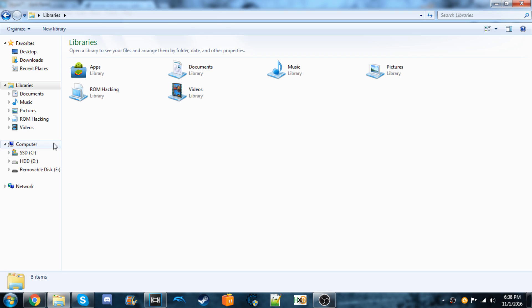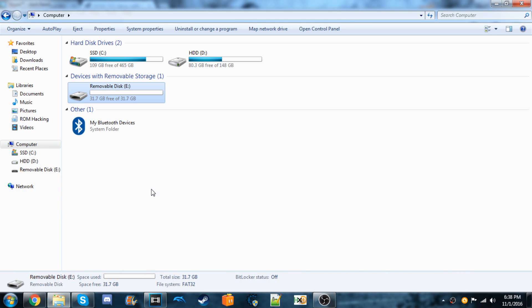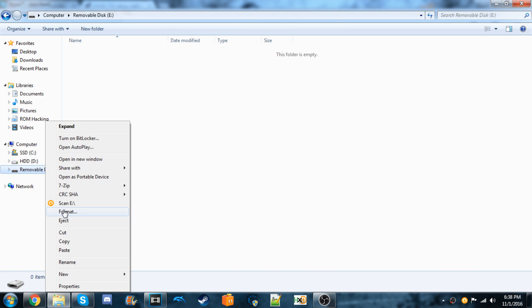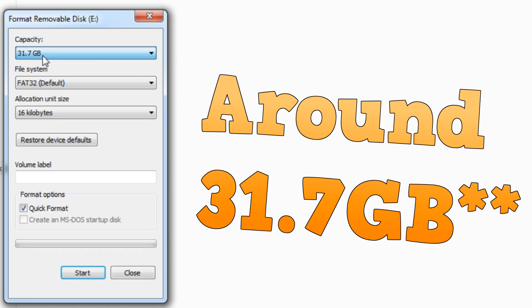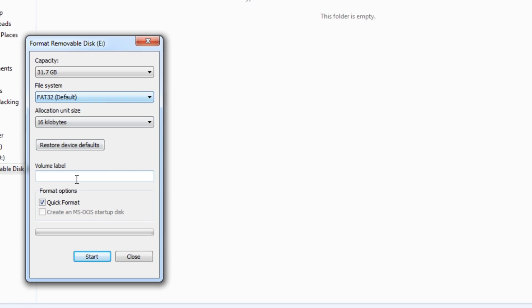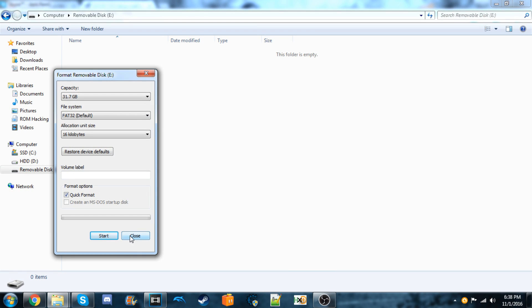Once it's done, your SD card should have about half the space available on it. If you put it into Windows it might ask you to format it — you can format it, and it should say 31.7 gigabytes and FAT32. Hit Start to format. Mine's already formatted so I don't need to.